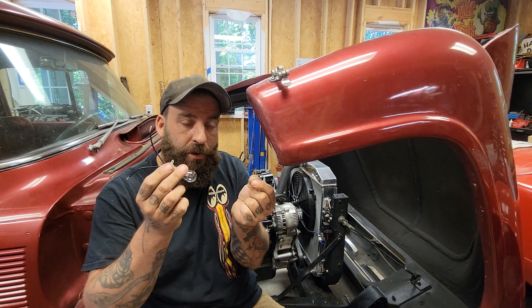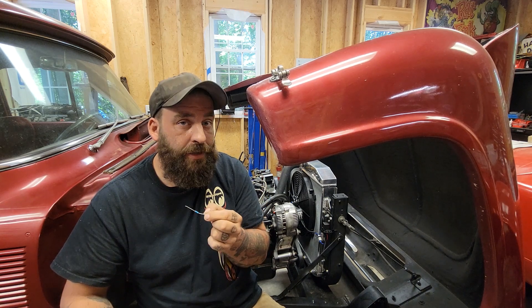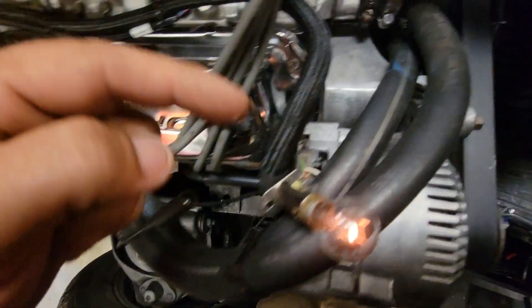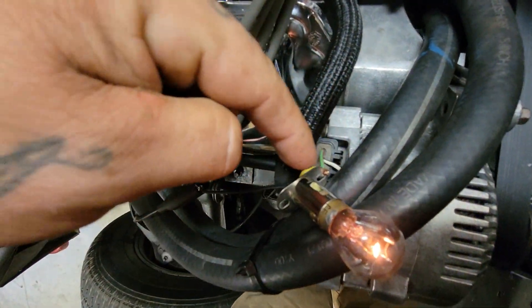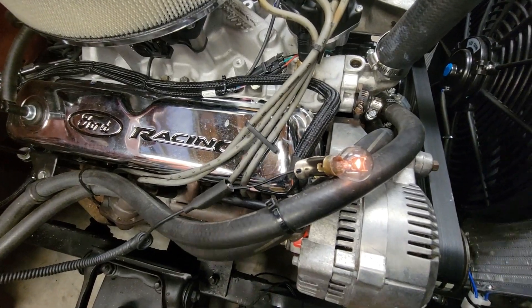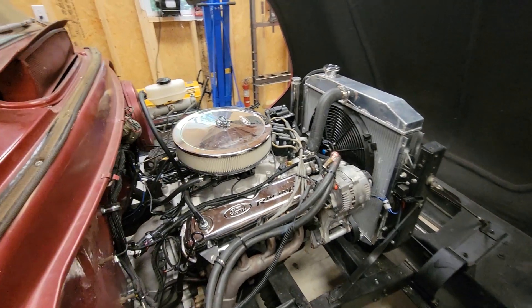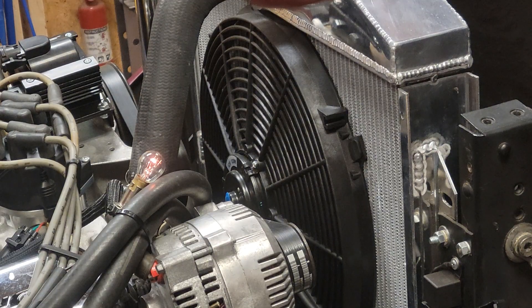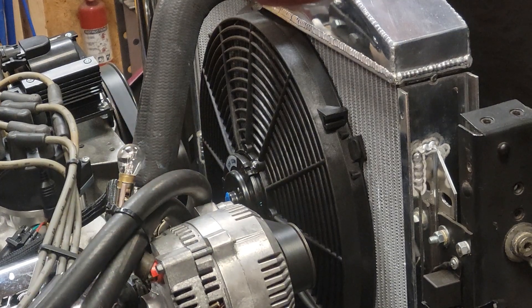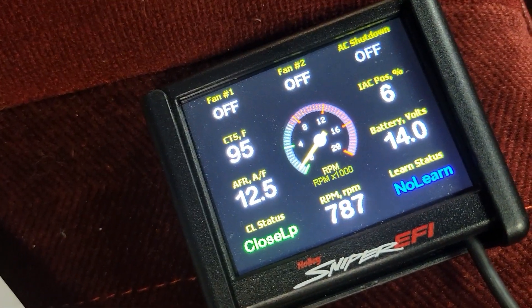So we're going to temporarily hook up a light bulb and show you how it does, and then temporarily hook up a resistor as well. Let's do the light bulb first. We have our green wire grounded to the body and the other wire to our ignition positive. You can see the light is on — dim, but illuminated with the key on. Now we're going to go ahead and start this thing. As you can see, the light bulb is now out. Charging at 14.4 volts. Look at that.